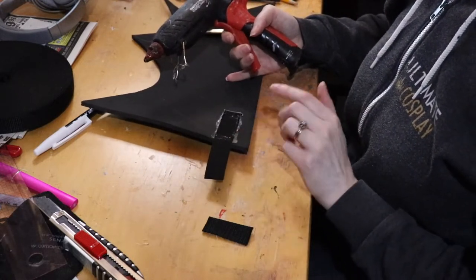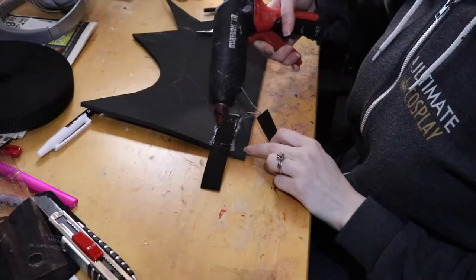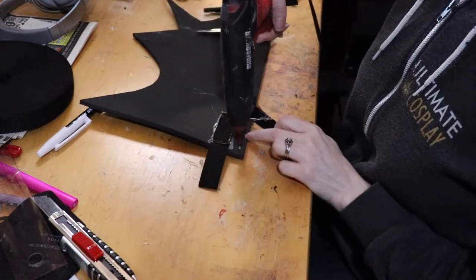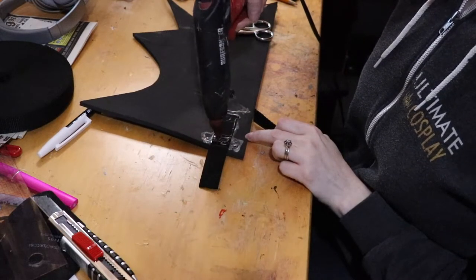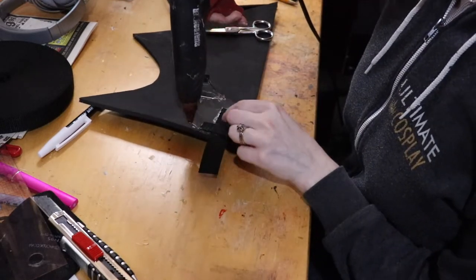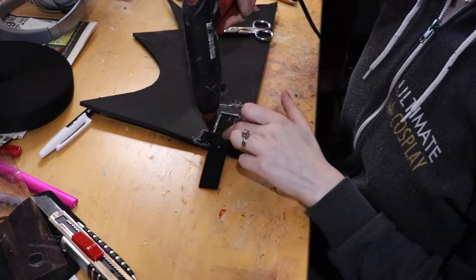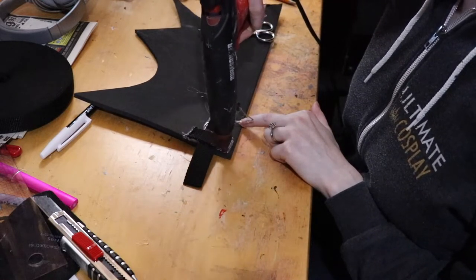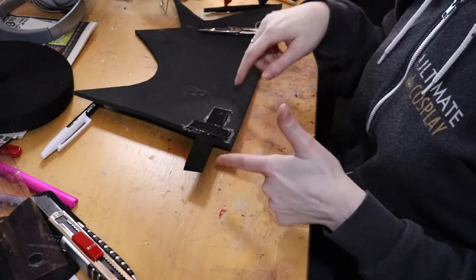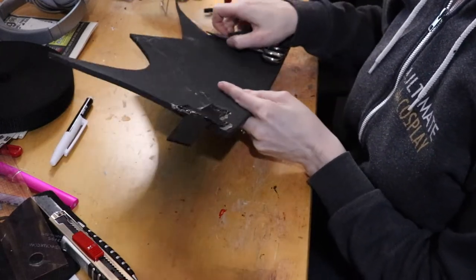You could leave it like that — you don't necessarily need to do more. But what I like to do is take a little tiny piece of strapping, add more glue, and go skadoosh — just glue it over the edges like that. And that's how I attach my strapping to whatever piece I'm gluing on.